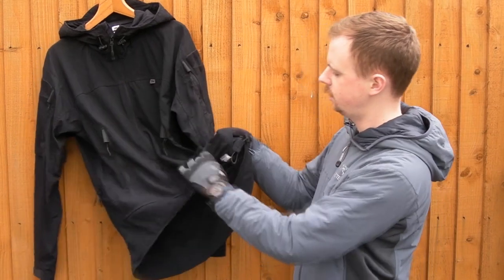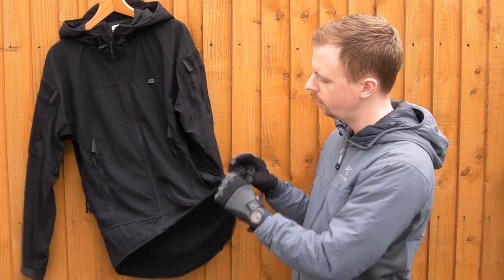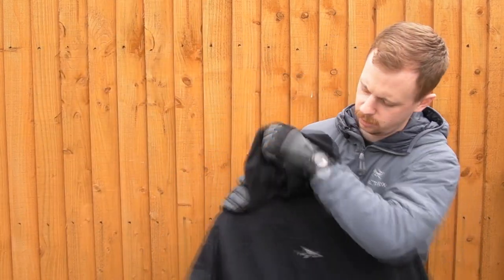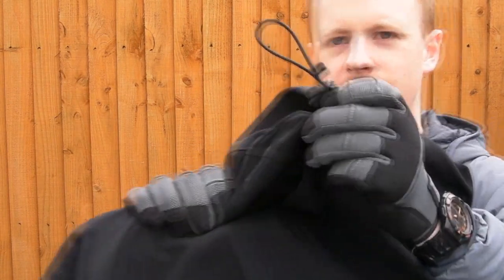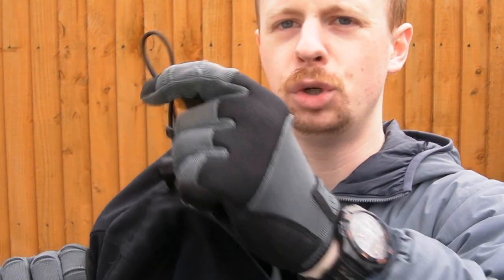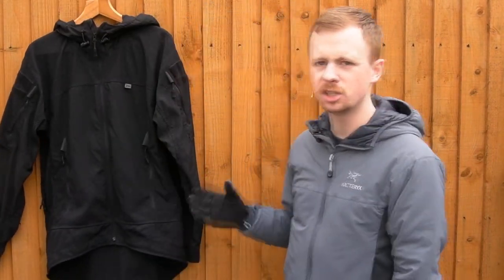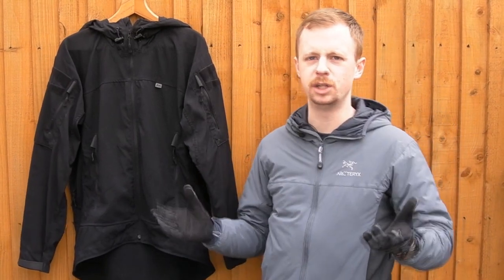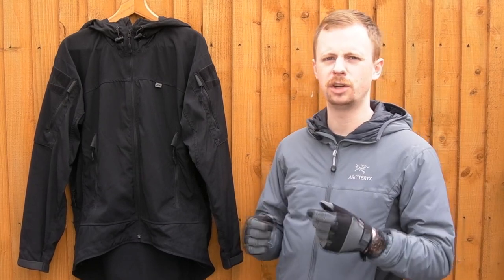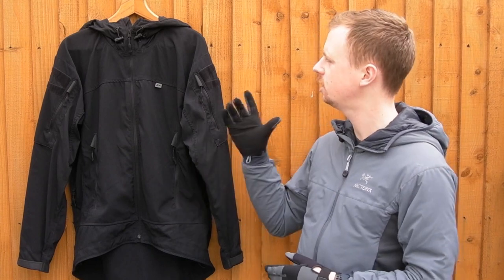There are two other things - these little toggles here for adjusting the elastic. There are two for adjusting the elastic inside the waist, and one on the hood. This waist toggle doesn't work, and the hood toggle has no tension on it - it doesn't actually stop the elastic moving. You should be able to set the elastic where you want and it stays in place, but that's not happening. The springs inside are there as they should be but they're just not doing their job. Quality checking would have picked that up.